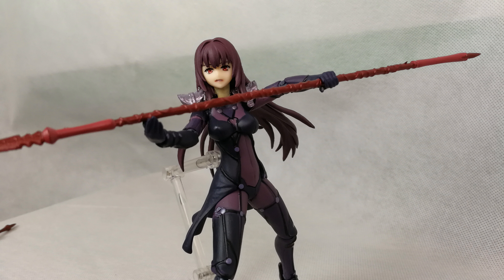Then we get three faces. The first face has a very neutral look. The second one has some kind of expression — I don't even know what type — but it's okay; the lips are not that well painted, still an okay face. And then we have a screaming face. The screaming face is okay, though some paint defects do exist.